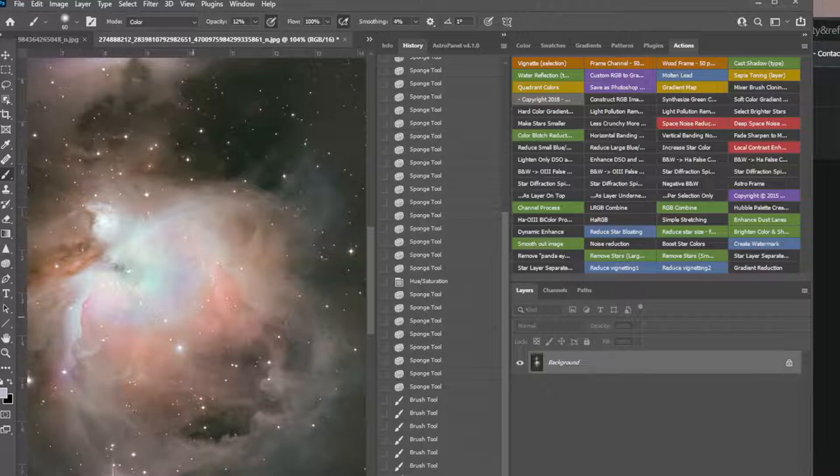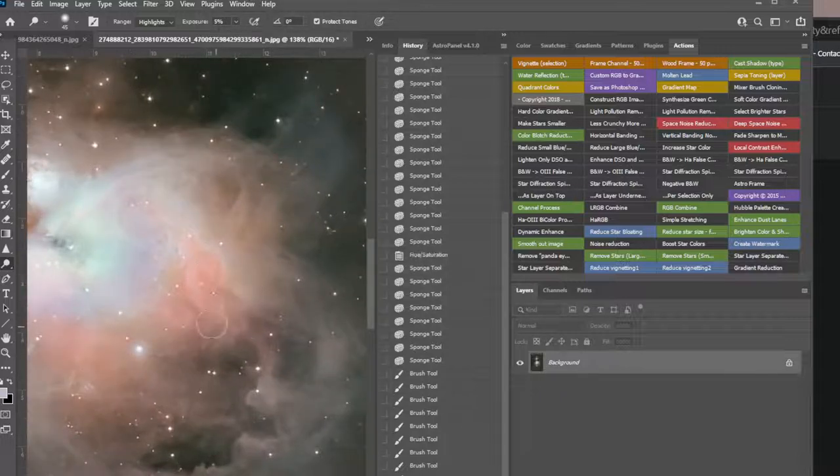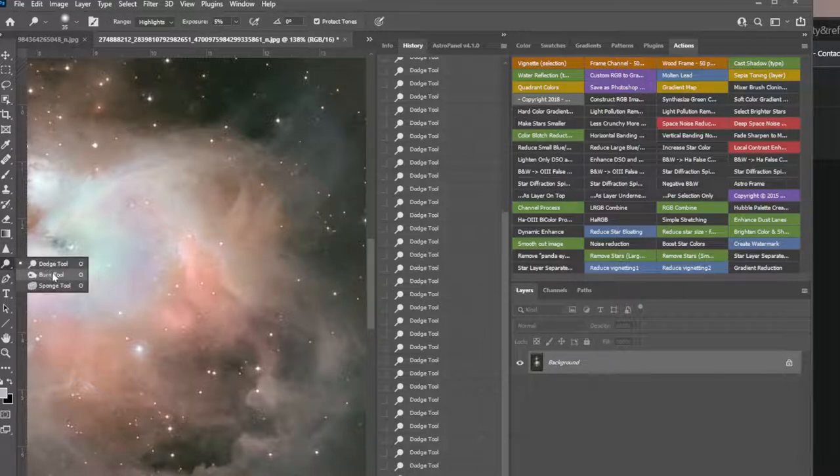Also, because there are so many cool wisps in there, I'm going to grab the Dodge tool, make it very small, and set it to dodge the highlights very weak. What that will do is add a little contrast to those cool effects — just bring them out a little bit. Because I'm doing just the highlights, it's dodging or lightening the lightest areas only, essentially adding more contrast to the cool stuff.